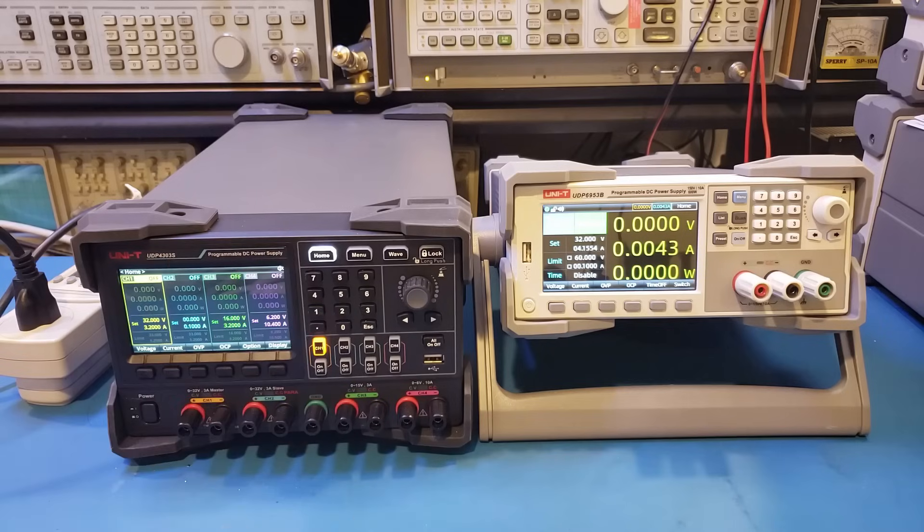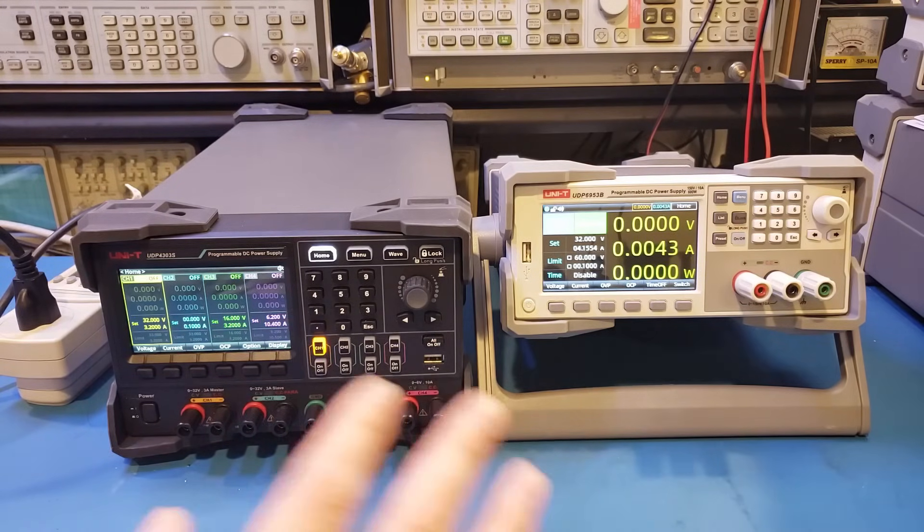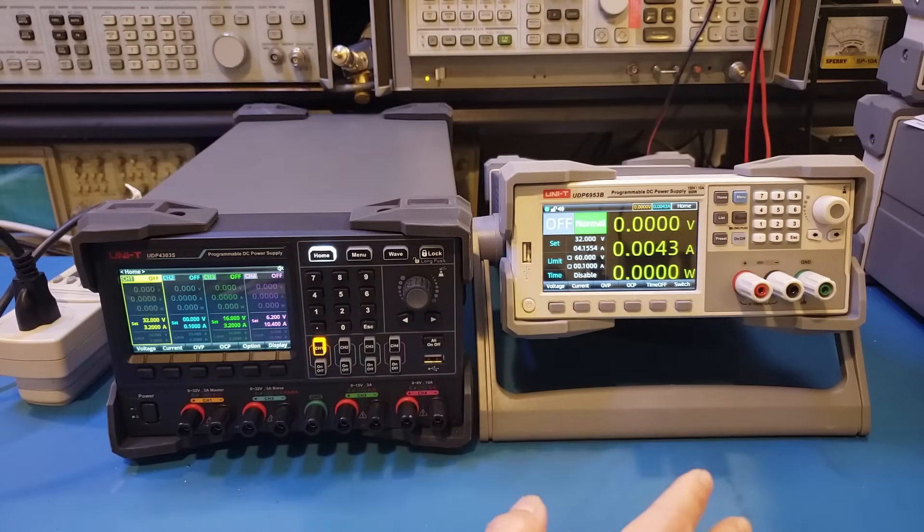The ripple and noise for switching power supplies does have a wide range. For some low-powered switching power supplies such as the Uni-T UDP6922B, the noise is actually significantly lower — it's spec'd at around 5 mVp-p. But as the power and output voltage range increases, the ripple and noise become more prominent. The 50 mV noise and ripple specified for the UDP6953B is actually pretty good considering its other specifications.